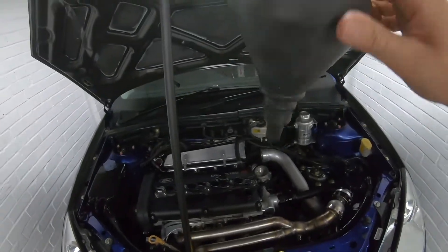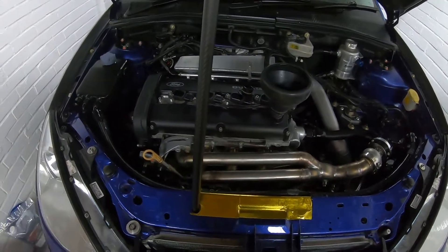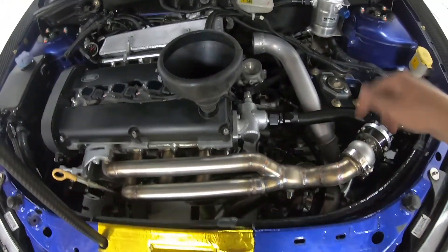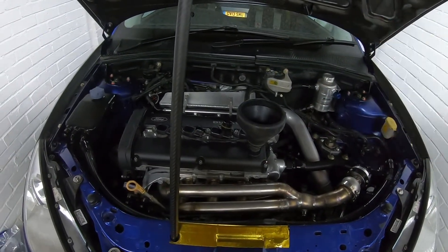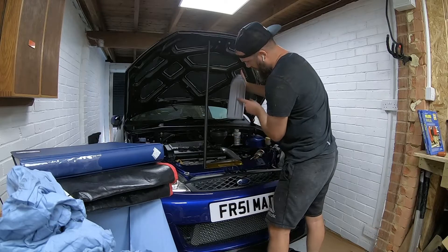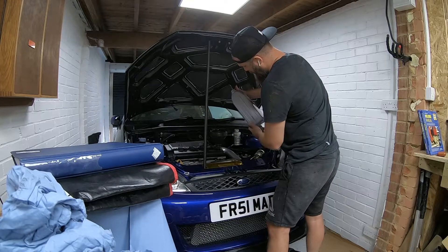Use a funnel — it's always tricky with these, they normally have a little gauze built in but I've lost mine. Just going to pour the oil in, keep checking it on the dipstick, then I'll crank the engine — no plugs, no spark, no injection — just to pump the oil through and make sure it's in all the ways. Also, if you turn the bottle sideways the air gap is on top and it doesn't gulp.